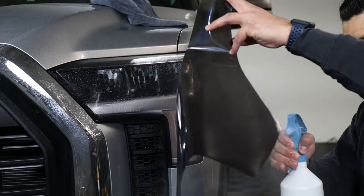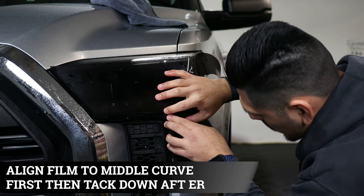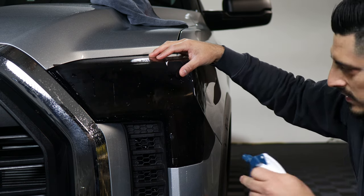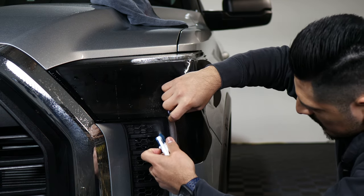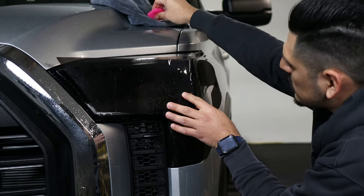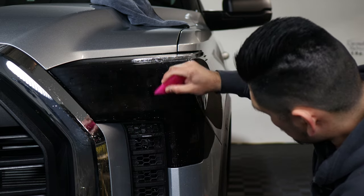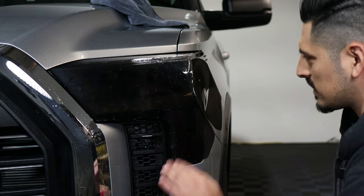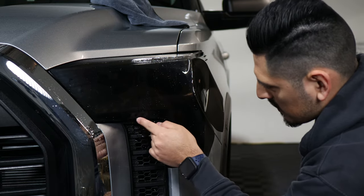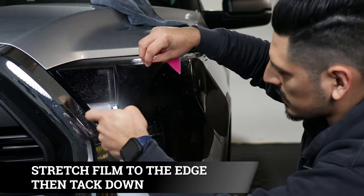Apply your slip solution and then place the film, aligning it on this curve first so we're able to tack it down and stretch. Match the curve there, hold it in place, lift the film, and apply tack solution on the top as well. Once you have it in position, start tacking it down.